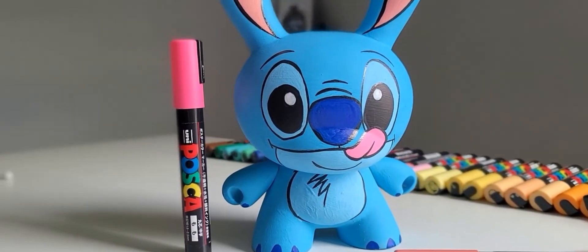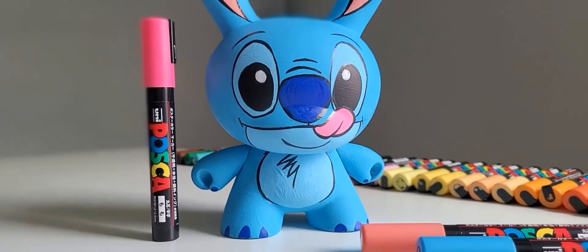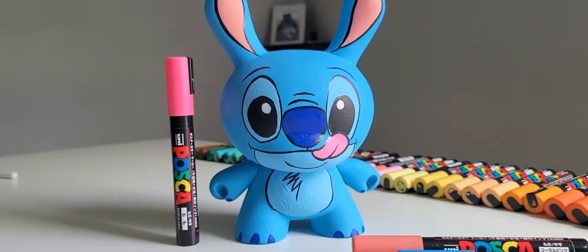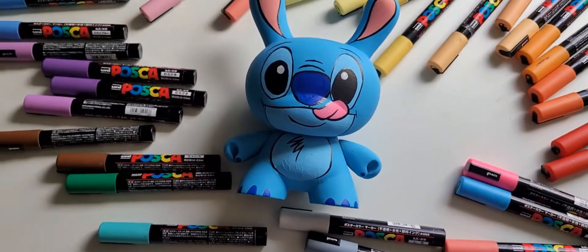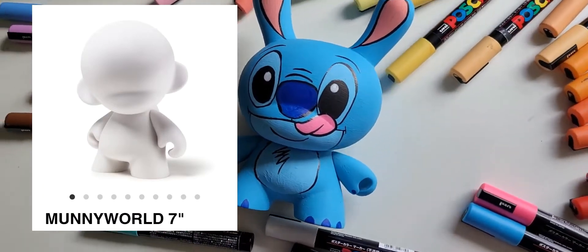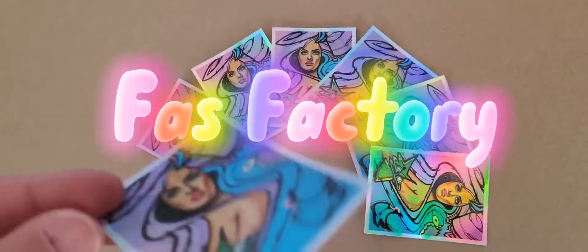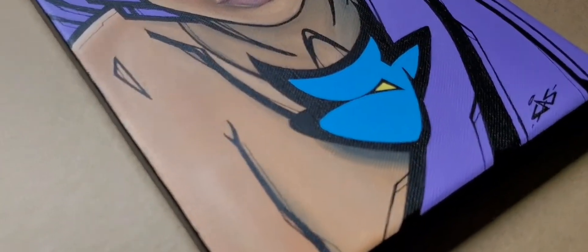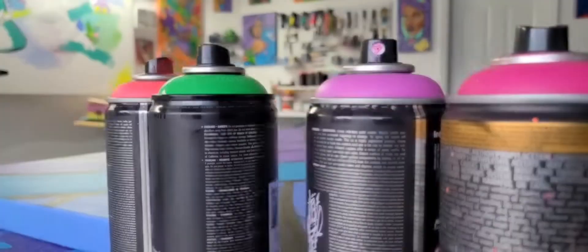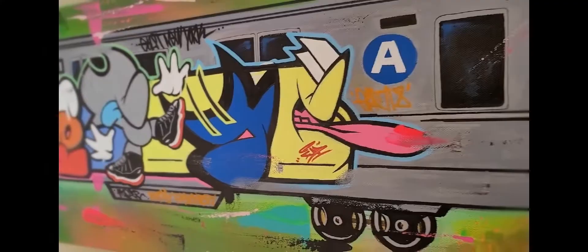Here it is, all done — nice and simple, Stitch dunny ready to go to his new home. Thanks for watching everyone. I hope you enjoyed the walkthrough on how I do my commissions and my painting process. If you're looking to customize any of these figures, check out their website. They have dunnies without the ears for around $40 plus shipping, and smaller dunnies ranging from $10 to $20 depending on rarity. You can find them on eBay or their website.